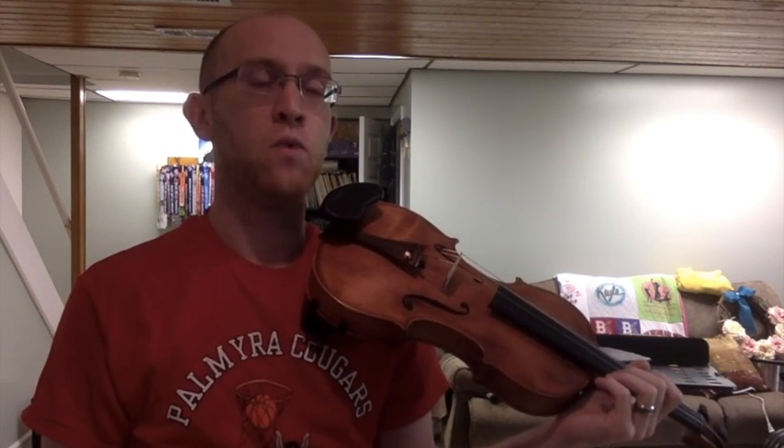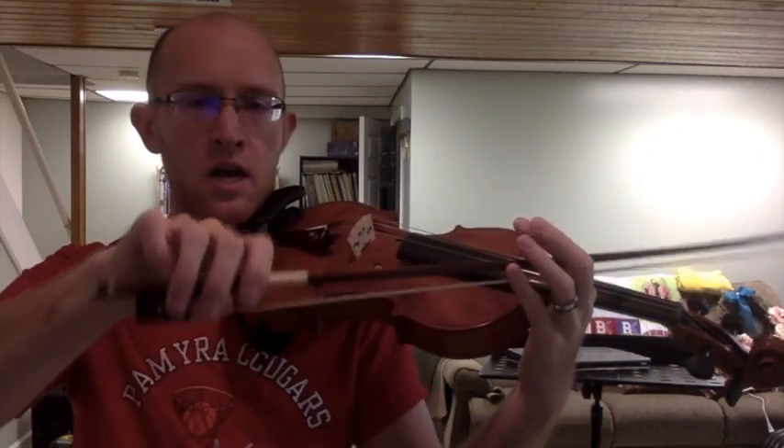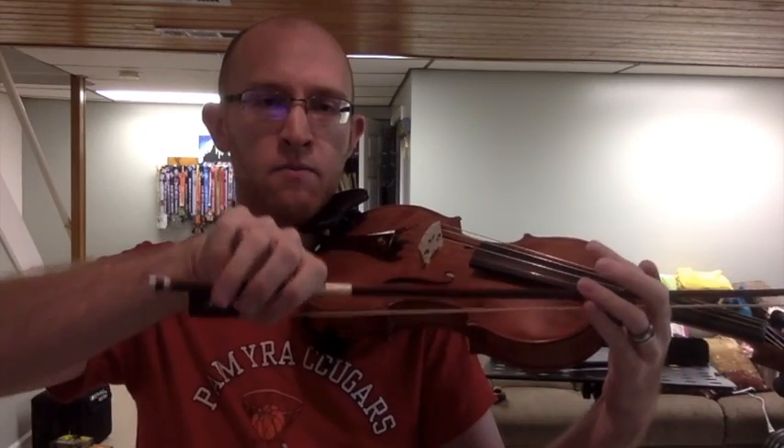In this video we're going to be going over daily warm-ups numbers 11 through 18. These are all different types of bowings, utilizing every basic type of bowing we will use on any string instrument. This is for violin or viola — it's exactly the same. The key is a good bow hand with curved fingers. My hand is normal, this is my regular hand shape, and the bow slots right into it.